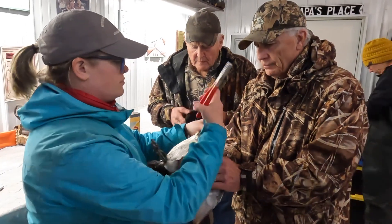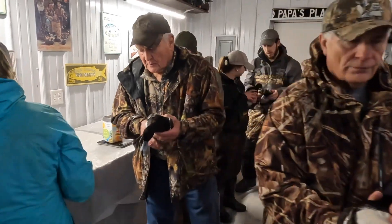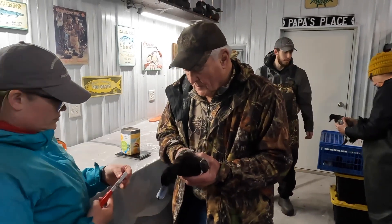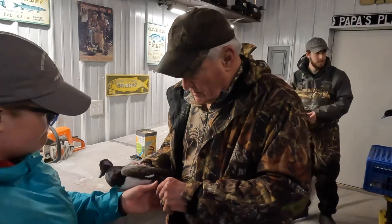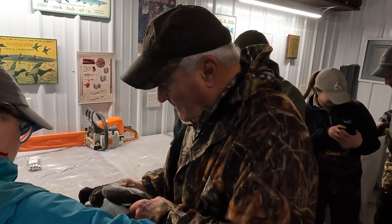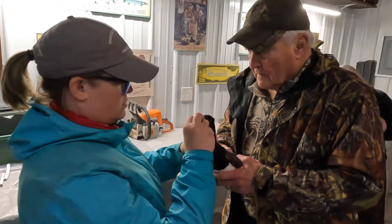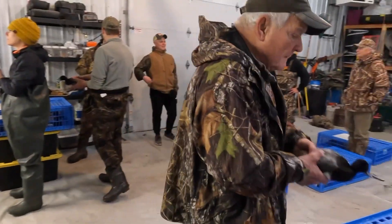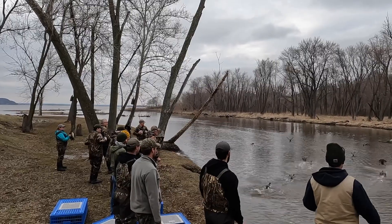He wasn't going to give us that. Zero on that end. Good, we're good. Thank you. We're now on 27. What was the weight on your bird? 848. 848. 1, 2, 3. 1, 2, 3. 1, 2, 3.